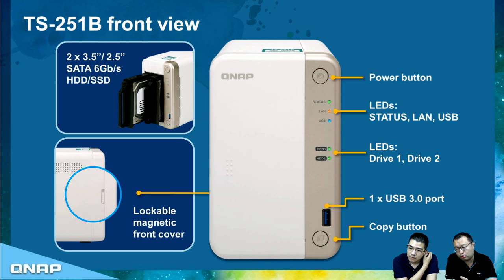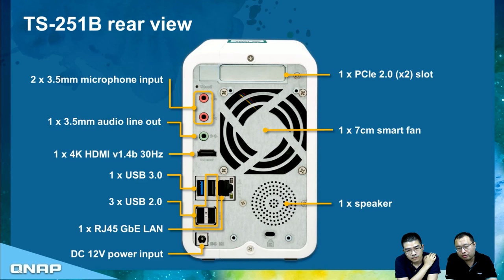With the USB 3.0 copy button, you can connect an external USB drive, set up a backup job in QTS, and trigger it by pressing the copy button. On the rear side, the most important feature is one PCIe slot with Gen 2 x2 specification, providing sufficient bandwidth for this class of processor. On the left-hand side are audio input and output ports, allowing you to connect microphones for use with the Ocean KTV karaoke app.